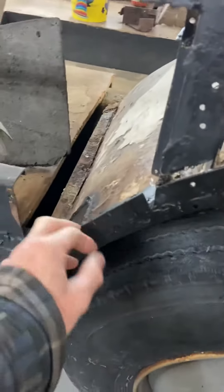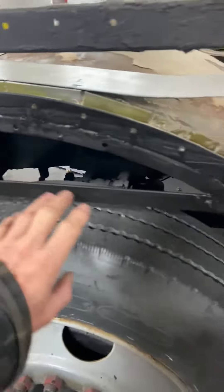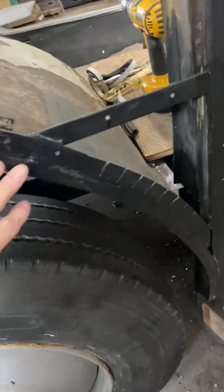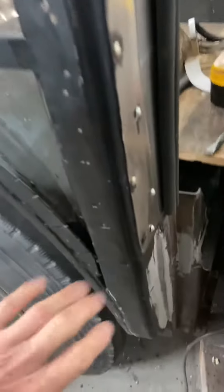In here you can see the damaged part has been repaired. This is all brand new, this is all brand new down here. The original section is there, and then over here this has been repaired or replaced. We have brand new all the way down here — you can see the repair that's been done here.